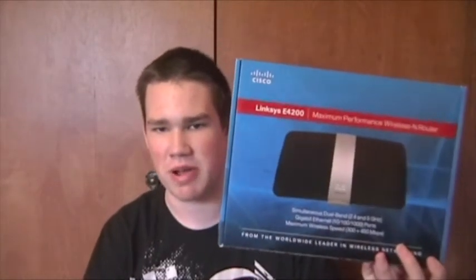Hey YouTube, Paul here again. Just wanted to do a quick video review on the Linksys E4200 wireless router. Here's a look at the wireless router itself. I had to go handheld for this one. Here's an iPod Touch to give you a size comparison.